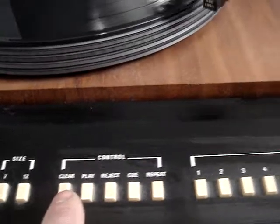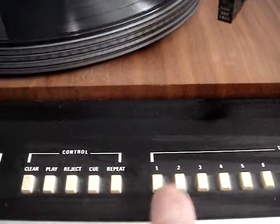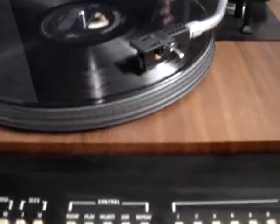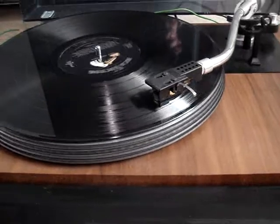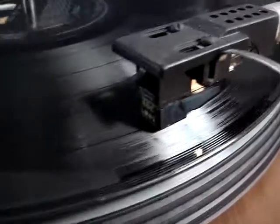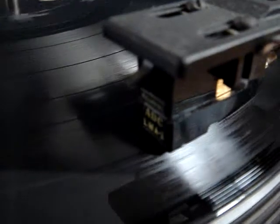Okay, eject. We'll choose track two, for example. Two. Play. It's going on track two.